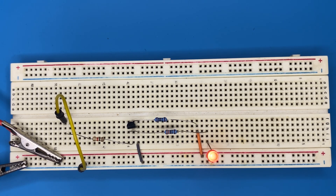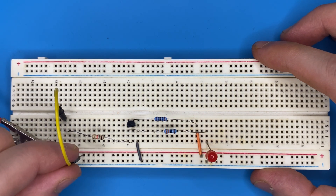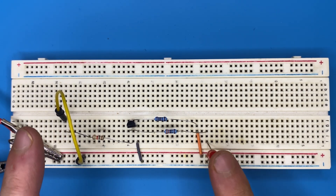Now if I do the opposite and connect my jumper wire to power, in this case we get a 1 on the input and on the output we get a 0 — the LED is off.